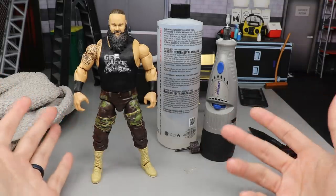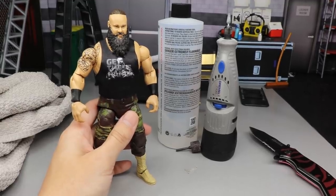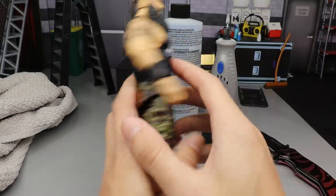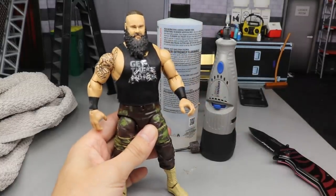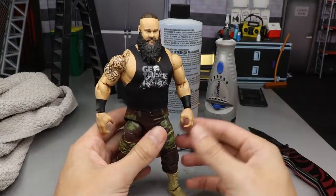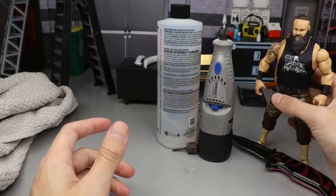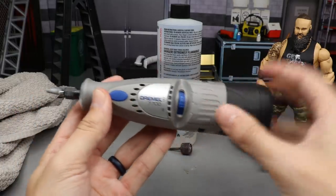Let's get started. Obviously, you're going to need a Braun Strowman Elite — I believe this is the Elite 76, the shirtless one. I put a Top Talents shirt on there for my updated Strowman. You're going to need an Elite Braun Strowman — again, not the Elite 44 — as your base. Another thing you're going to need is a Dremel, the 7700 model. You can get this from Walmart.